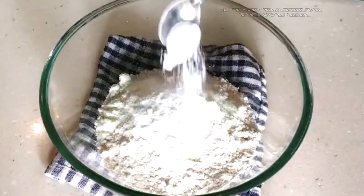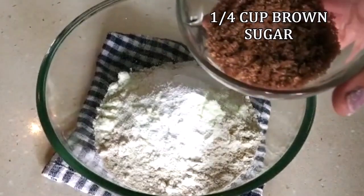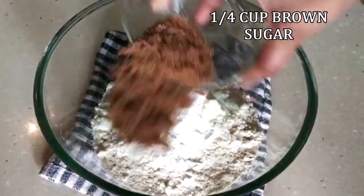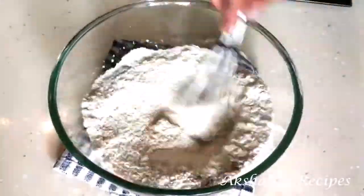Next, add 1 teaspoon of baking powder and 1/4 of a cup of brown sugar. Now we're going to whisk all of these dry ingredients really well together.